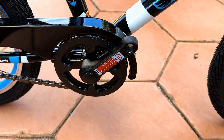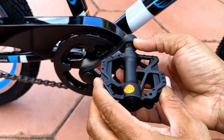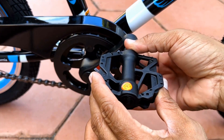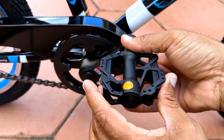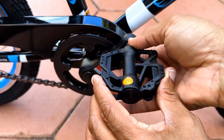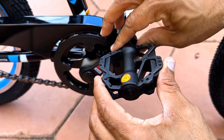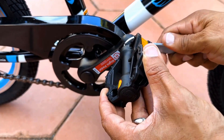Start with the right pedal and align it with the hole at the bottom of the crankshaft. Then with one hand, hold the pedal tight, and with the other hand, begin to turn the portion that allows you to tighten the pedal into the crankshaft. Turn clockwise with your hand until it's tight, then continue tightening with the included pedal wrench.